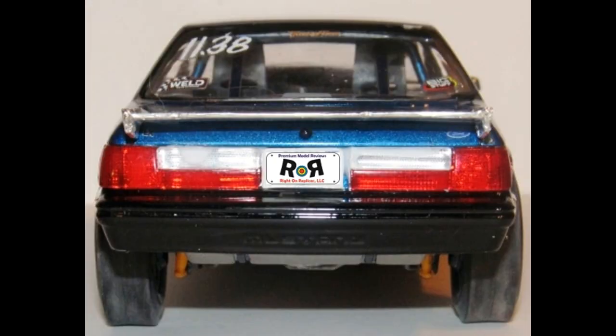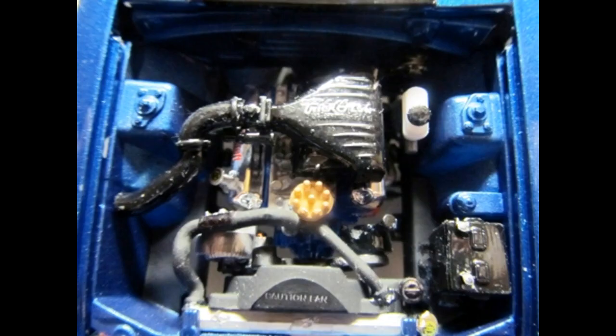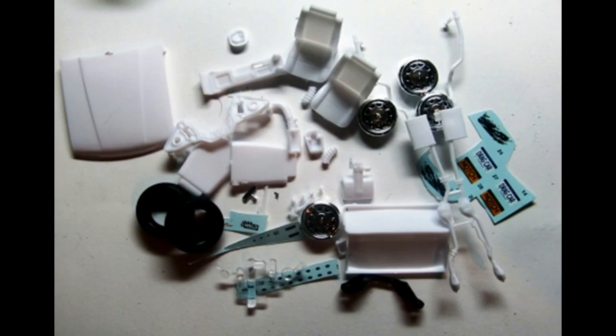Now we can grab the final parts to install. Paint the plenum and the tube black, and decal number 5 goes on the plenum. Paint the mirrors and the wipers black, install the mirror faces, then attach the mirrors to the body's side door panels and attach the wipers to the cowl. Install the plenum into place on the intake and the hose to the plenum.